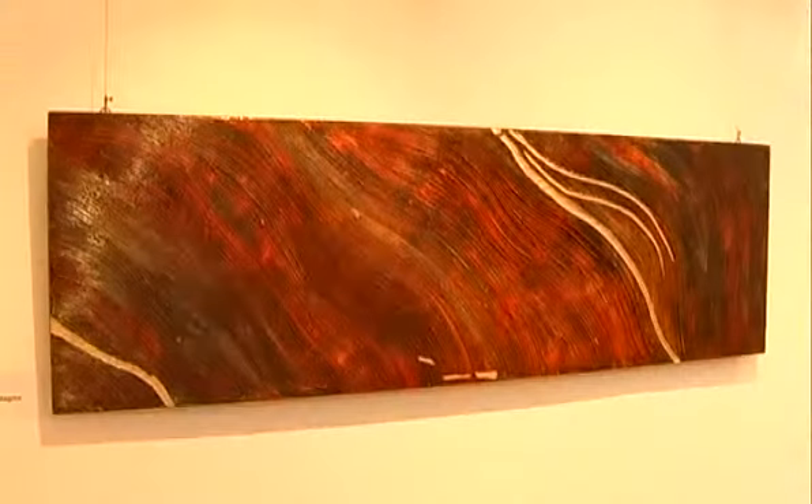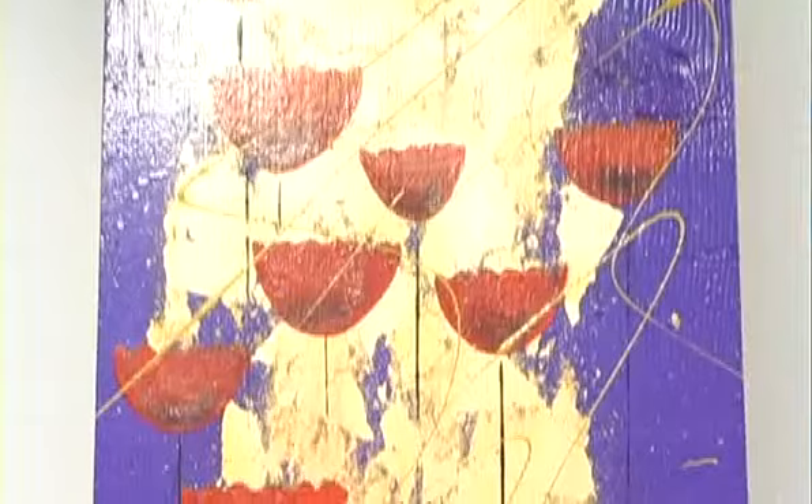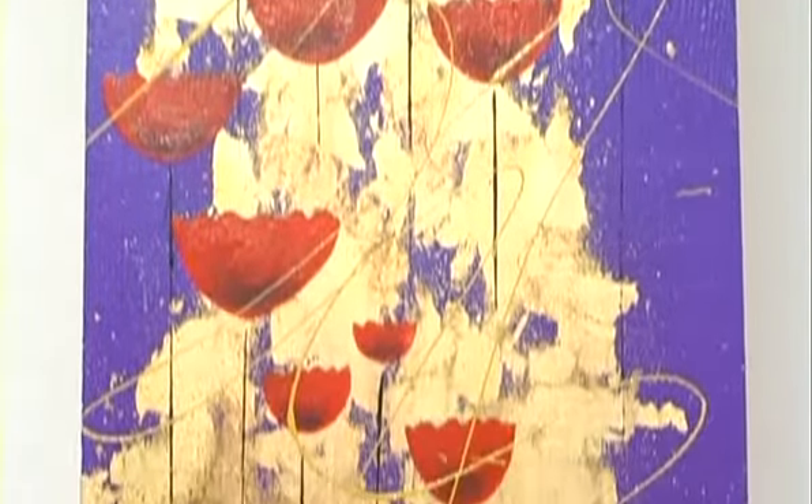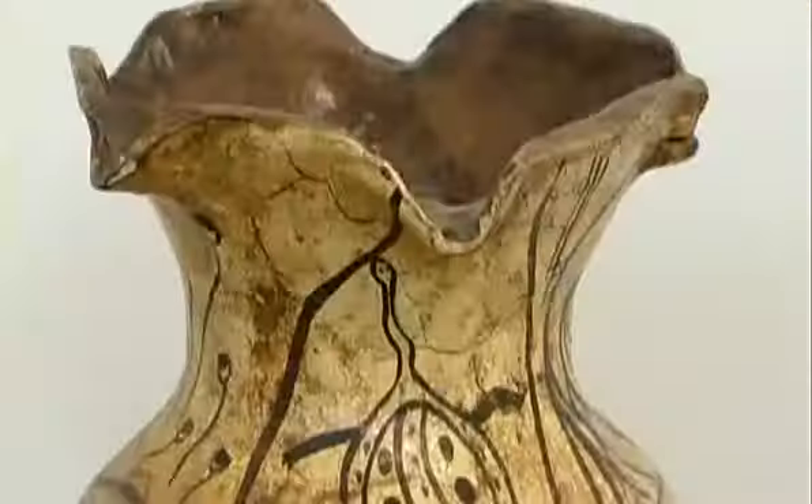In questi spazi si possono vedere un po' tutti i lavori che io faccio, dai quadri ai mobili dipinti, decorazioni artistiche e quadri decorativi, quadri d'arredamento. Le tecniche che si possono vedere sono molteplici, i materiali ancora di più.